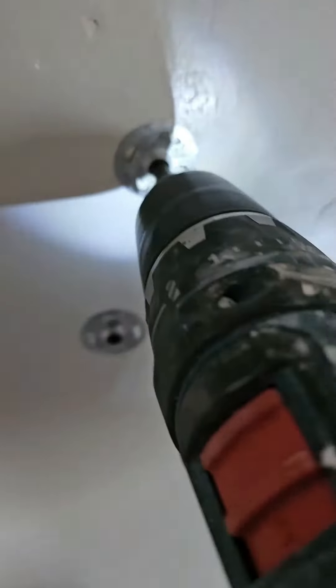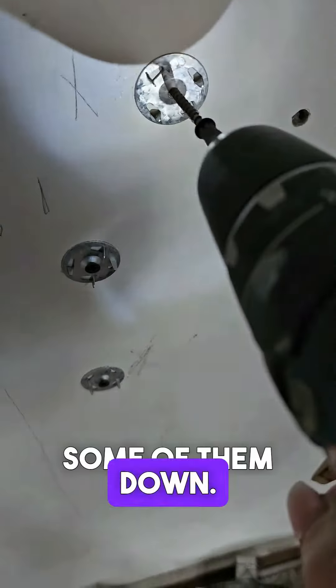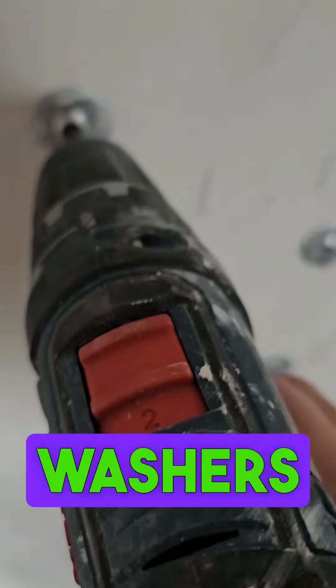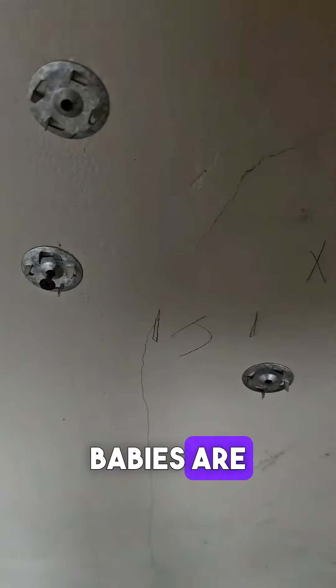So these are the screws that we put in. I'm going to start unscrewing them down. I think the worst one is going to be to try to get these washers on. All right, see how some of these babies are doing.